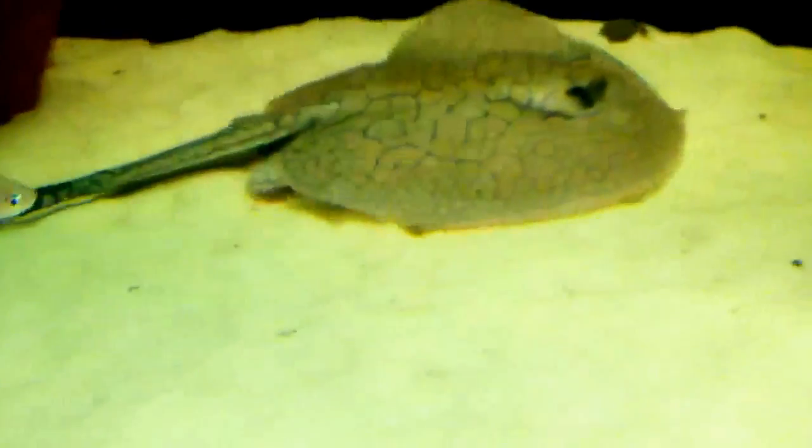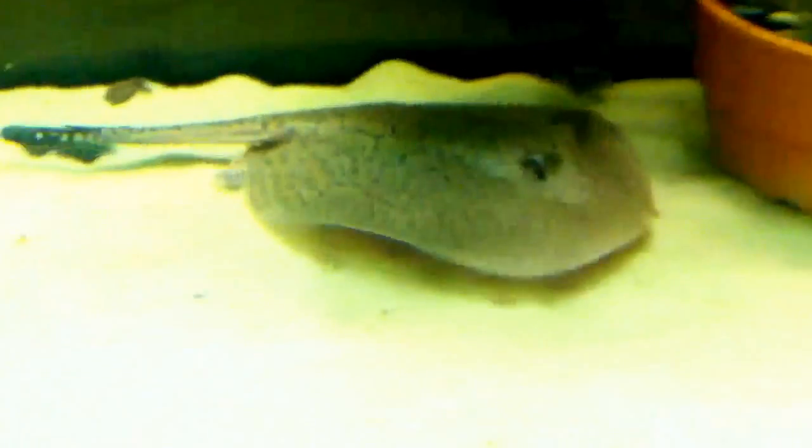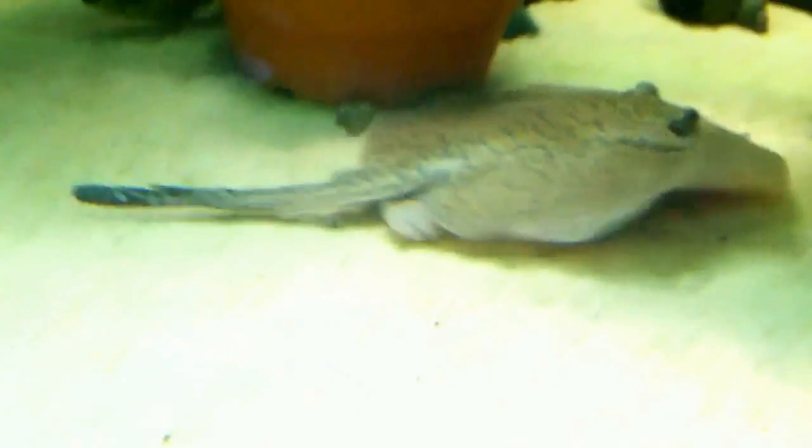He is a reticulated stingray. When you go to the store they're labeled as a teacup stingray — that's just because he was unidentified when he was a juvie when he was caught. That doesn't mean they're going to be small. His max disc size when he's adult is going to be 14 inches across, max length being 30 inches from tip to tail.